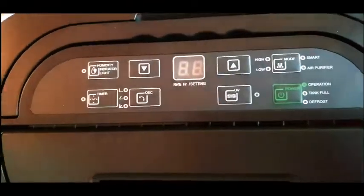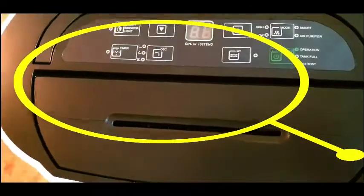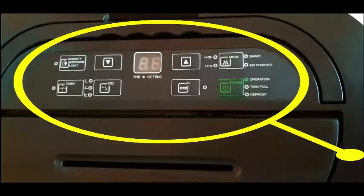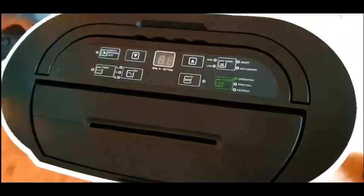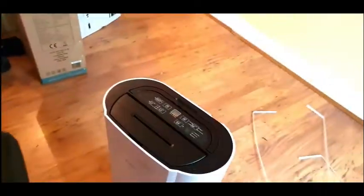So you can see guys the humidity indicator lights, and you can see the timer. You can also see the modes — smart air purifier operations, tank full, or defrost. And how tall is this thing?